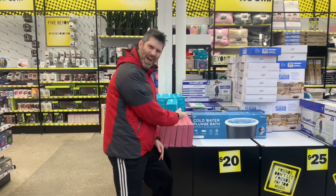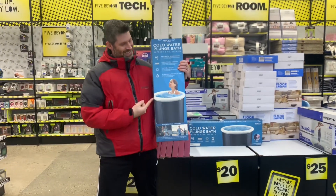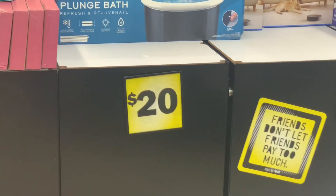Here is where the story begins. I was at Five Below and I saw this cold water plunge bath for $20. I'm personally not into plunge baths, but it looked interesting, so let's check it out.